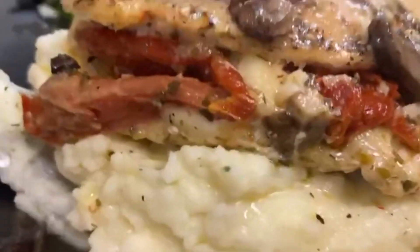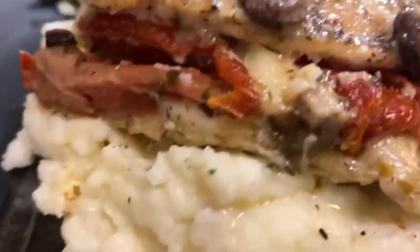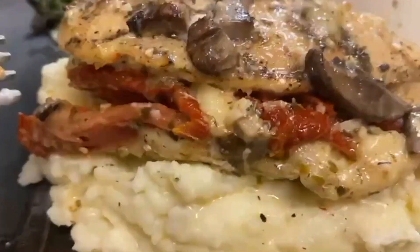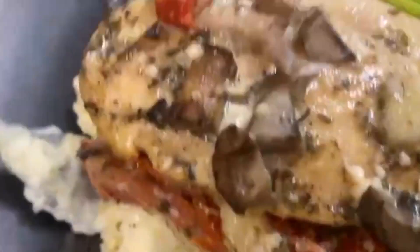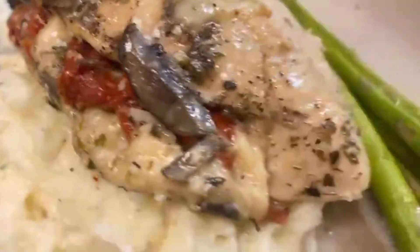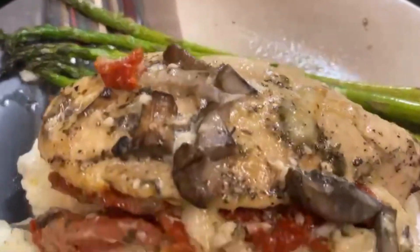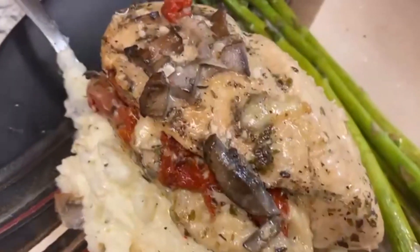So this is stuffed chicken marsala, y'all. Look at those mushrooms on top. Look at the sun-dried tomatoes — julienned cut — on top of this bed of garlic mashed potatoes. That's my asparagus — garlic honey asparagus. Yummy yum yum! I'm about to tear this up. This is fire.